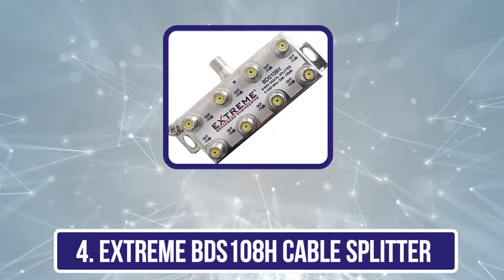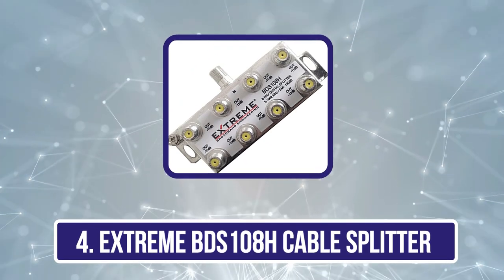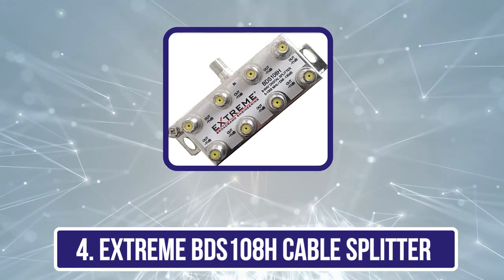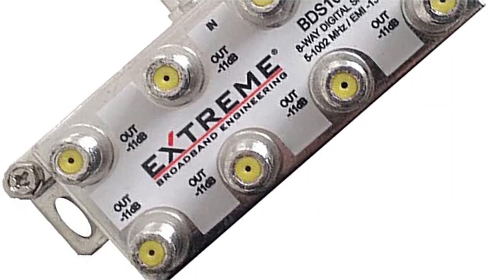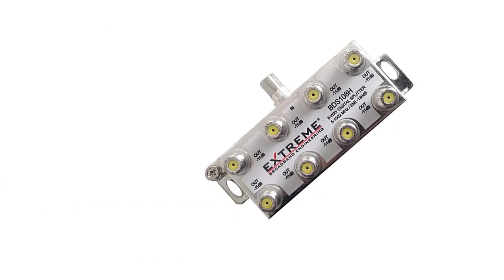Number four is the Xtreme BD-Zone 108H Cable Splitter. This is essentially a much larger version of the previous Xtreme Cable Splitter stated above. While you do get a larger size, its given bandwidth spectrum is quite low at just 5 MHz to 1002 MHz.